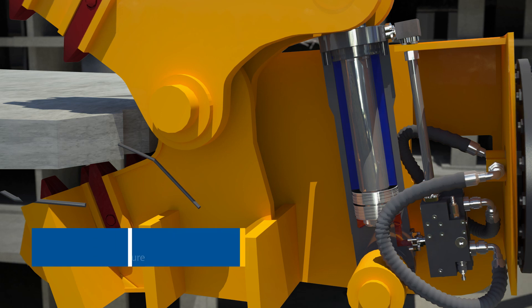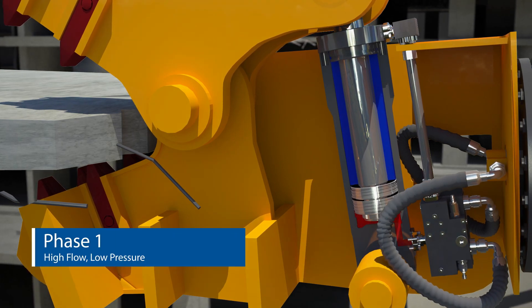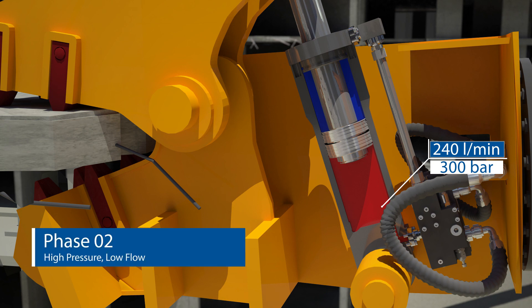The HPIC has two working phases. In the first phase, HPIC provides high flow and low pressure — for example, this drives the jaw movement of the crusher or pulverizer. The second phase provides high pressure with lower hydraulic flow, which activates when the jaws require full pressure to crush concrete or other hard materials.